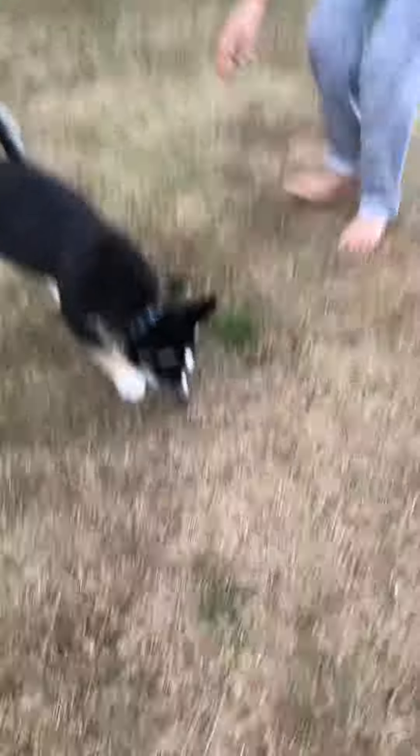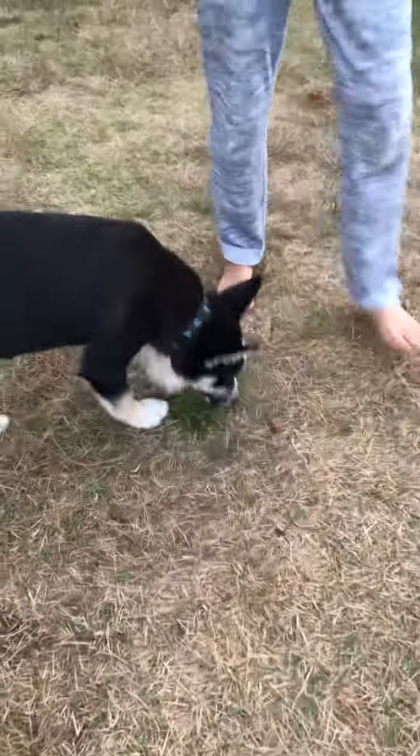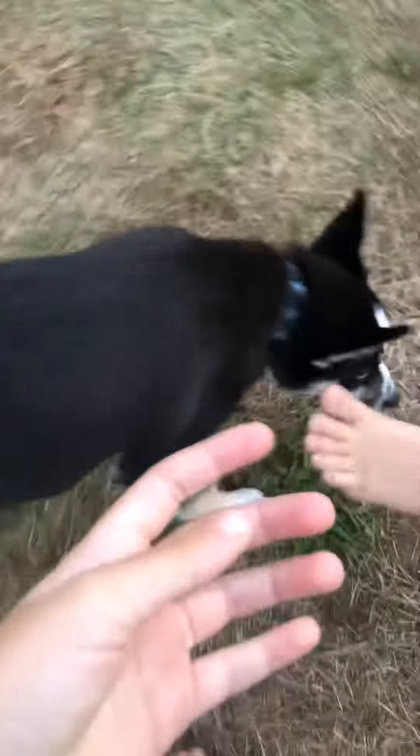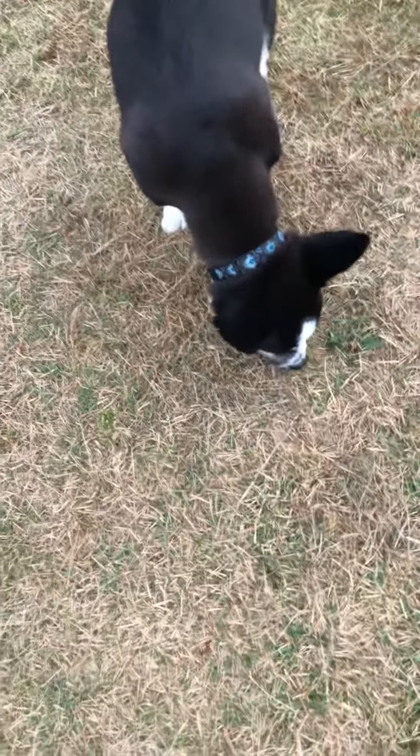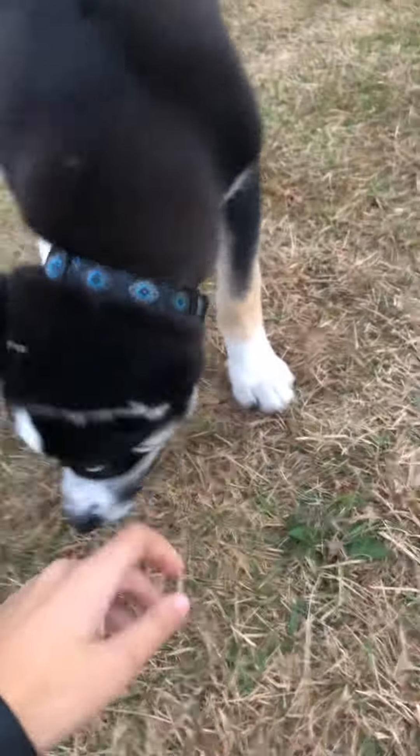What are you doing? Do you see his collar? Like, that's so cool. What are you doing? Why are you eating something? You're licking the ground — oh, that's so cool.